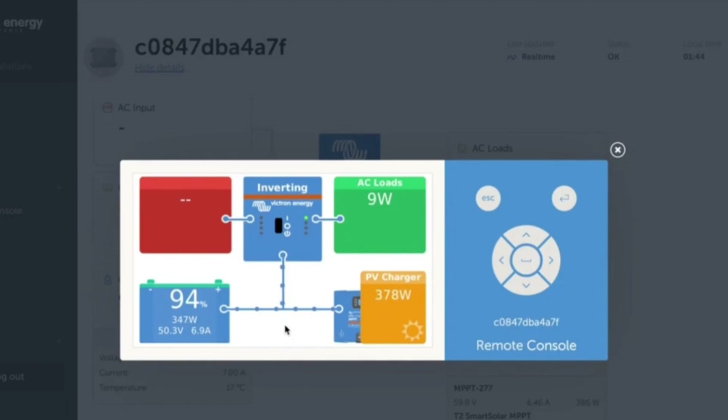Now I'm going to turn on our trusty microwave — watch what happens with the charge controller and the batteries. As the AC load begins to creep up, we've got 920 watts now. Our charge controller is sending 375 watts of solar straight up to the inverter for the AC load, and we can see the balance — 610 watts — is being fed out of our batteries to take care of the AC load. If we were to turn our generator on, you would see it coming through our inverter charger, servicing the AC loads first, and then anything surplus would come back down and charge our batteries.